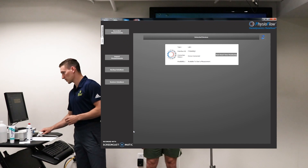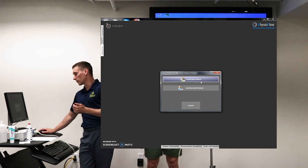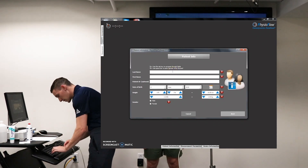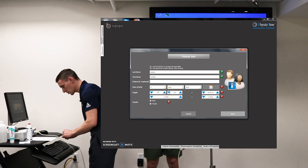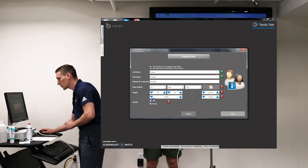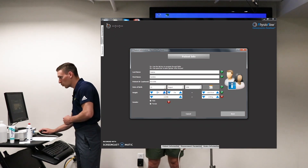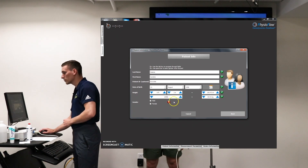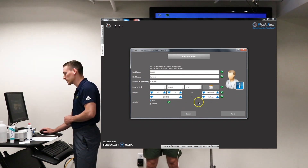Now we can get started with the calibration process — we'll run through and put all of his information in. If the client had been here before, we'd hit 'load recorded patient.' Because he hasn't been here before, we're going to create a new patient. His last name is Dakota, first name Carmine. For his ID we'll use his birthday: 8-21-1996. Our subject is 6 foot 1 and 185 pounds. Go down to the gender, click male, and check to make sure all the information is correct, then hit next.